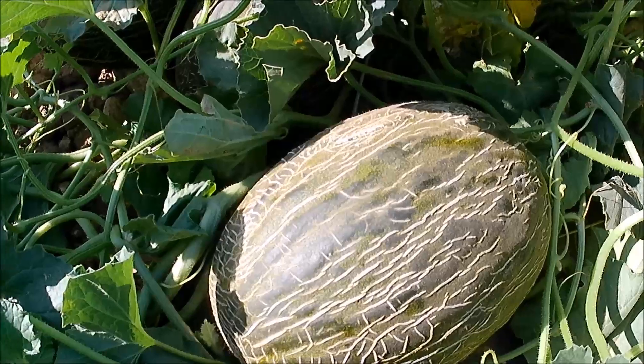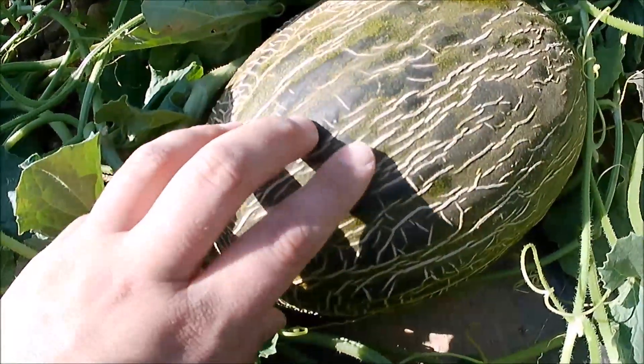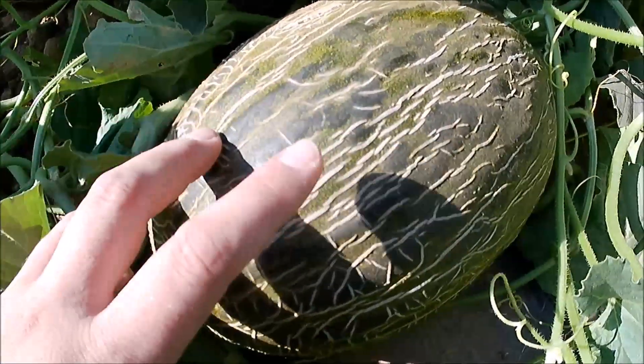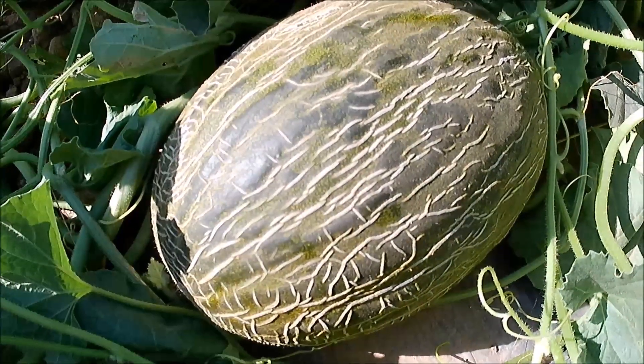Dependiendo de la variedad, los melones tienen más o menos escritura. La escritura son estas estrías marrones que hay en la piel de la corteza. Cuanta más escritura tenga, más maduro está el melón.